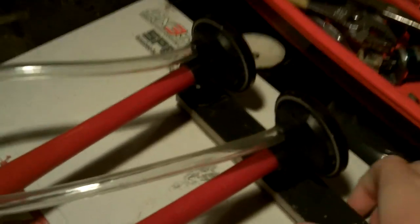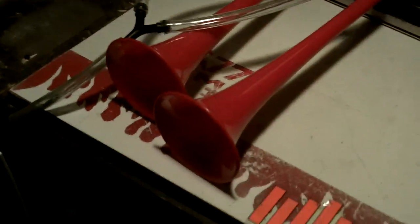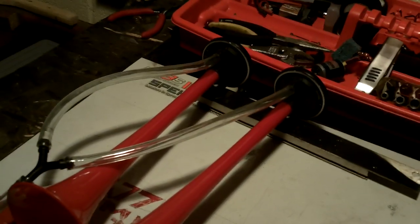Here we've got the Wolo brand longhorns and these sound pretty nice hooked up to the compressor they come with. They're louder than a standard horn in a car, but they're not extremely loud.